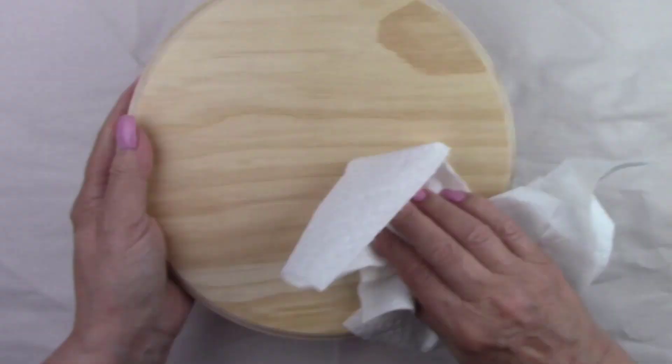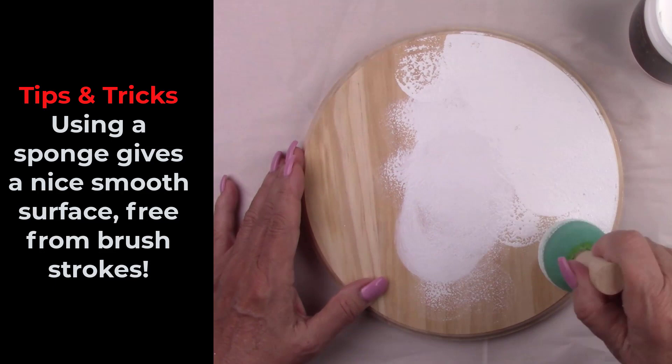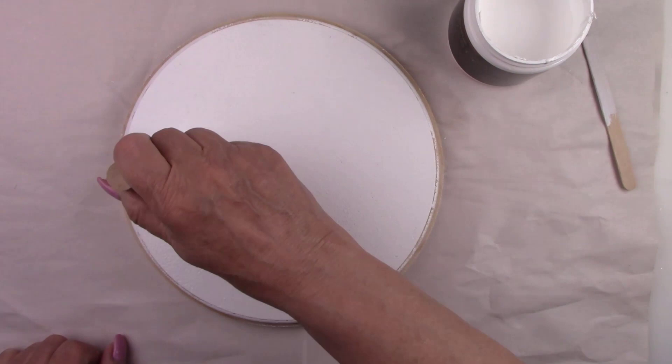I'm painting the background white because the background on my napkin is also white. When decoupaging, you'll need to paint your background a light color such as white or cream. Dark colors will show through your napkin and muddy up your image. Even if you use a pale pink, your image will have a pink tone to it. Make sure to keep that in mind when you're planning out your project.